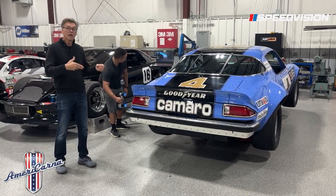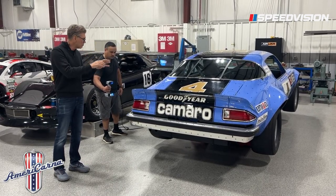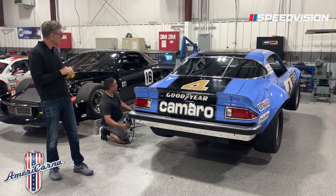He's going to scan all of our IROC generation cars so that if anything ever happens to them, we can make templates, we can make molds, we can replace these cars. Original sheet metal and original pieces for these cars are getting harder and harder to get.